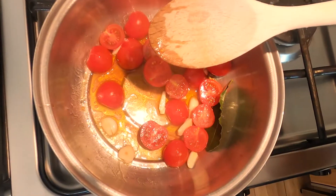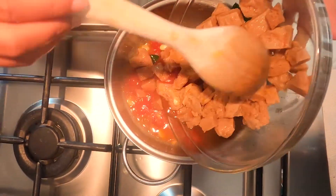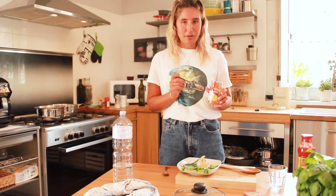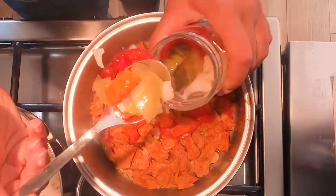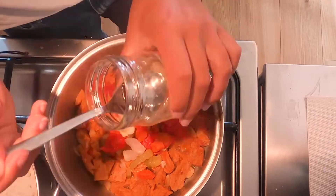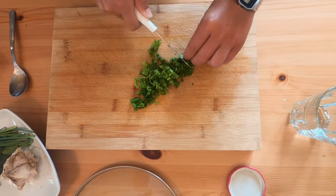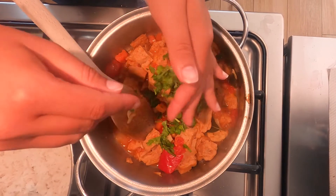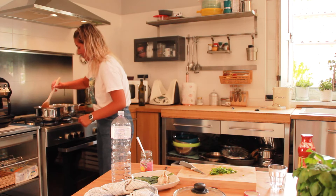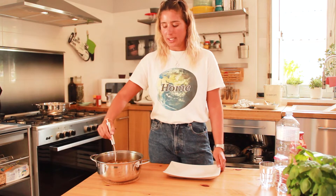We let the tomatoes cook and release their flavor. Then we add the jardineira — use the juice from inside — and join in the coriander. Now I will cut the coriander. And now it's ready, and we put it in the dish.